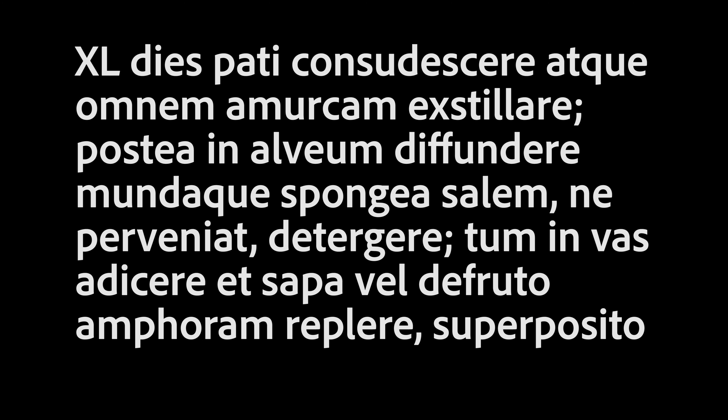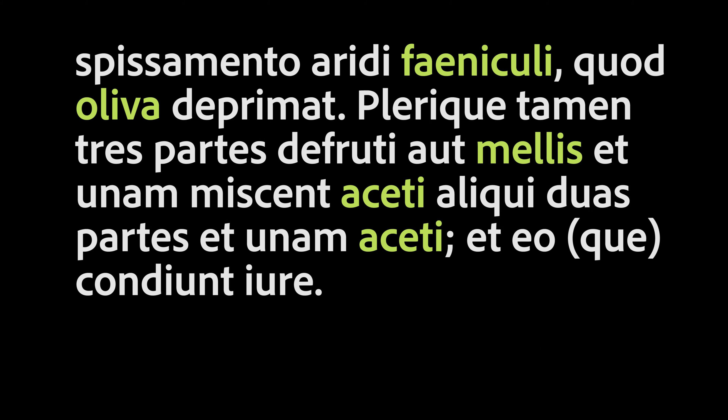Quadraginta die, spatium sudescere, atque omnem amorcam extillare, postea in alveum diffundere mundaque spongia salem, ne permaneat, detergere, dominosa dicere et sapa vel defrutum amphoram replere, superposito spisamento aridi faeniculi, quod olivam deprimat. Plerique tamen tres partes defrutti aut mellis et unam miscent aceti, aliqui duas partes et unam aceti, et eo condiunt suaviter.